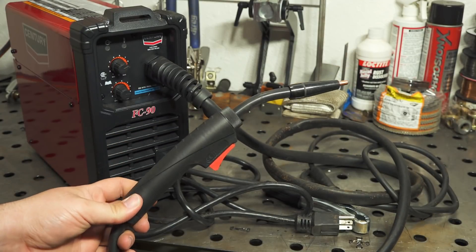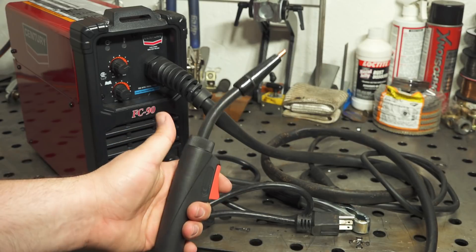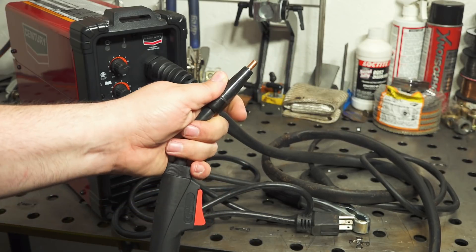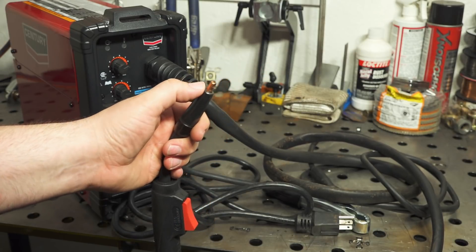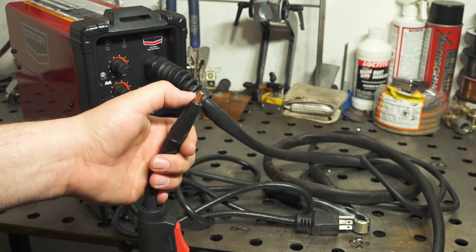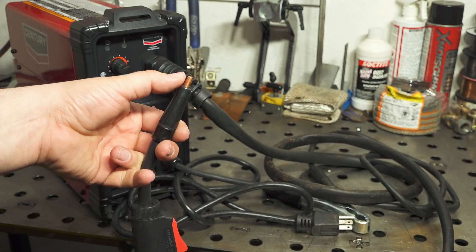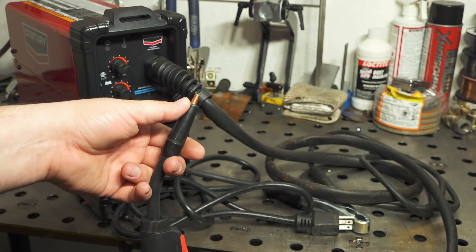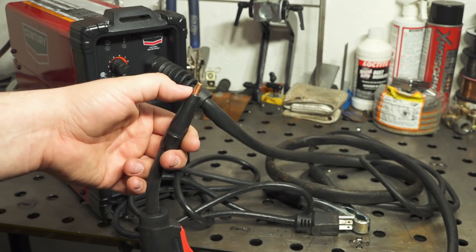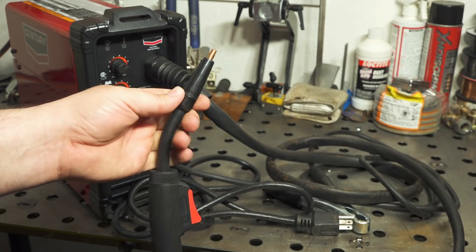The wire feed gun that it comes with is very basic, very low end but functional. It does come with a flux core cap on the end to protect the threads. Very standard, commonly available contact tips — the same ones that come on a lot of the lower end Lincoln welders and Harbor Freight welders. They're available lots of places, very standard, very commonly available.